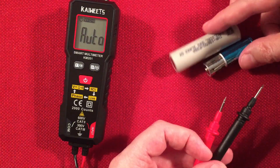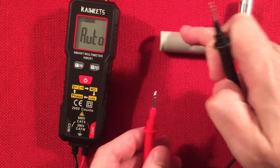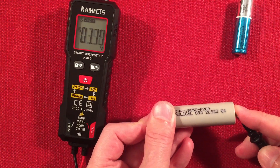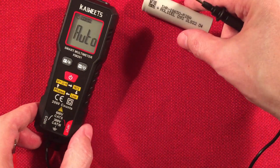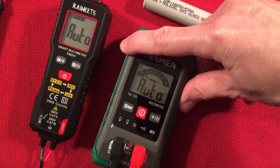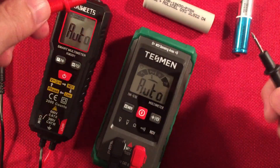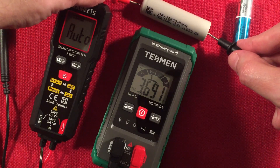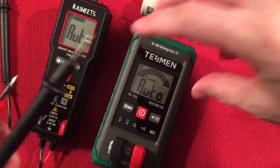And of course, basic batteries. Let's bring in a Molicel lithium battery and test it. Positive here, negative there — it auto-detects the voltage at 3.7 volts, which is about right. We can also bring in the Tesman to compare: that one reads 3.691. So both are reading essentially the same on this lithium cell.